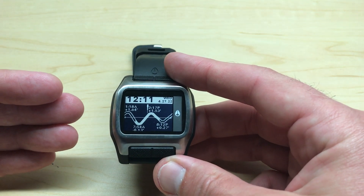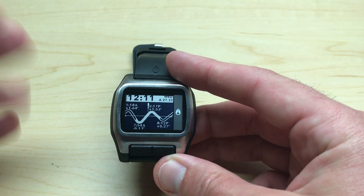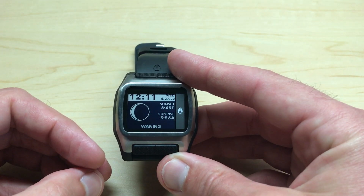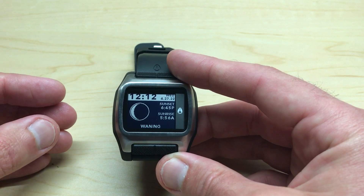To get to your Sun and Moon information, it's pretty easy. All you're going to do is press the bottom left button — that's your mode button. Right now I'm in the Tide mode. If I press it once, it'll take me into Sun and Moon, and I can see the Sun and Moon information for the given beach that I've got selected.